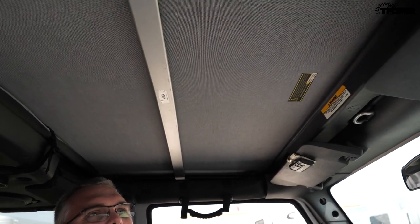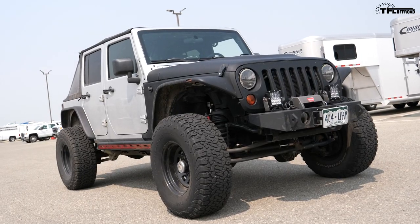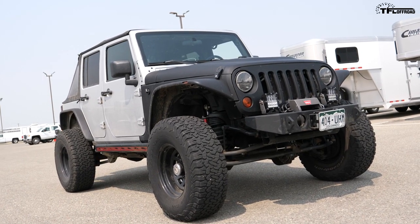Everything else is mostly stock. This soft top is the best soft top available — I like them. I like the cut angle on the back, the fastback look.